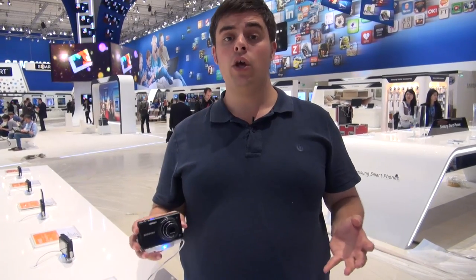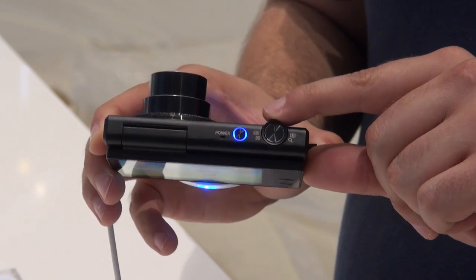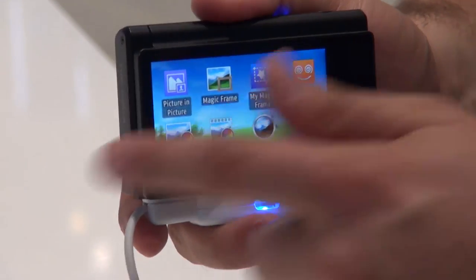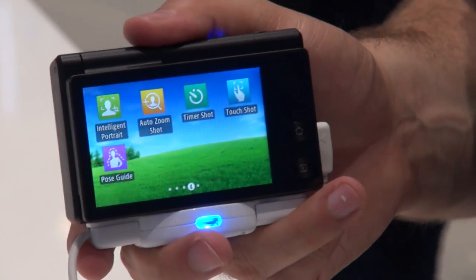One thing you'll notice very quickly about this camera is that there are very few physical controls. There's a button for capturing photos — one on the top and one on the back — and one for zooming in and out. However, most of the controls are operated by the touch screen on the back, which measures three inches. The interface is quite interesting too; it's got a smartphone-style interface with icons that you swipe backwards and forwards to access the various features.